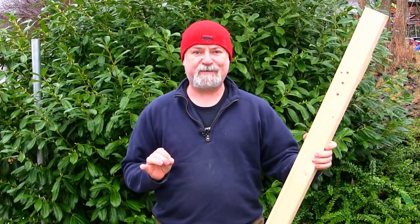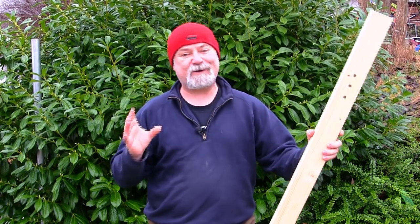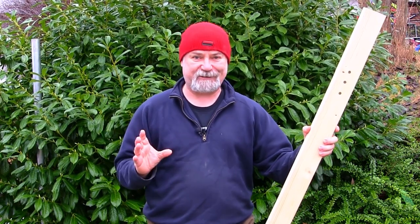Hi folks, another DIY video for you today. I got into building a tillering tree for weighing bows and a few people had said they'd love to see how I did that, so I've kind of halted progress. I'm going to try and catch up on this video and go through the process showing you how I put this tillering tree together.